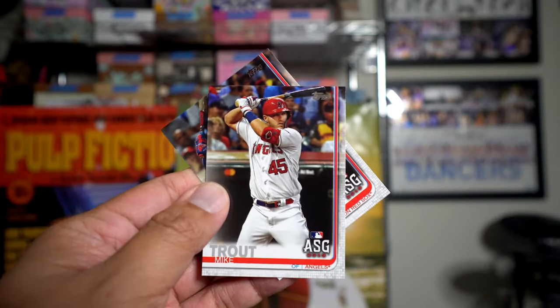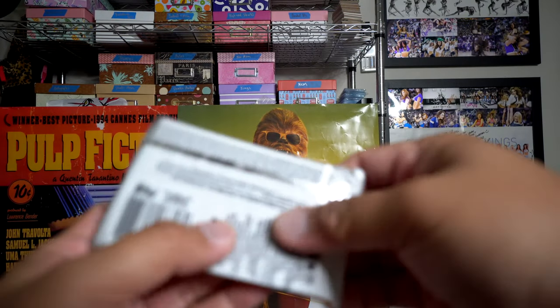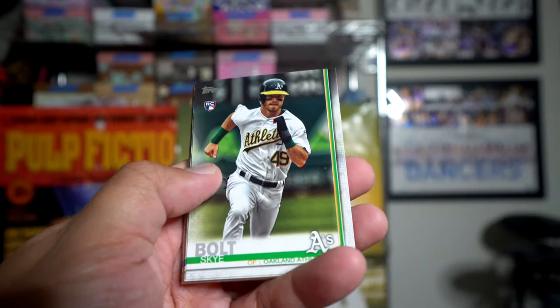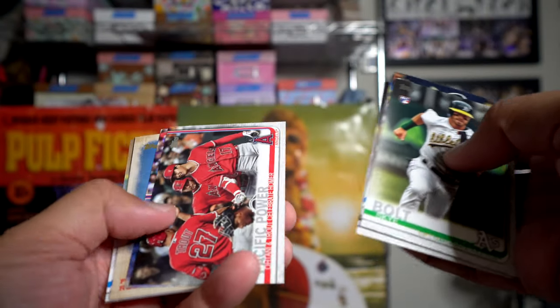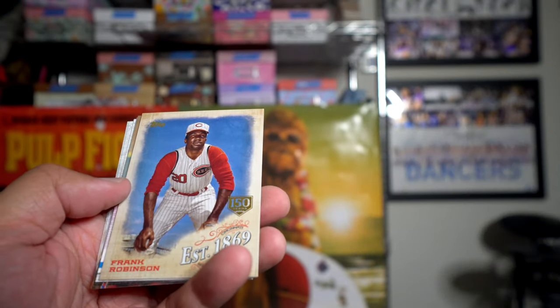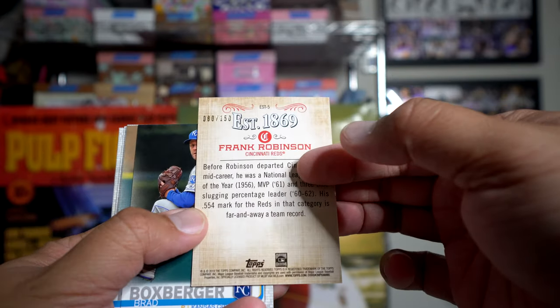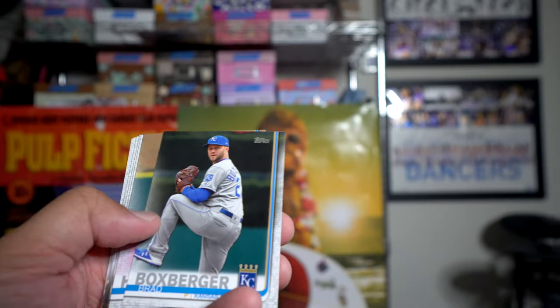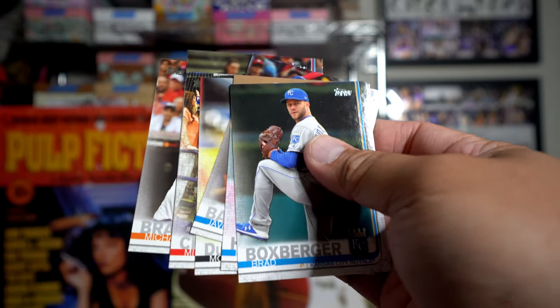Mike Trout All-Star Game card right there, Xander Bogaerts. So we've got about three more packs to go. It looks like I got some of the bigger name cards I wanted to get, like the rookies — so I'm pretty happy with this box already. Here's a Sky Bolt. Frank Robinson — Established 1869, this is the 150 parallel numbered to 150. Chavis, Brantley, and that is it.